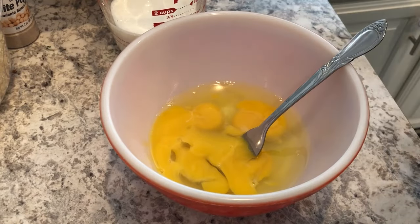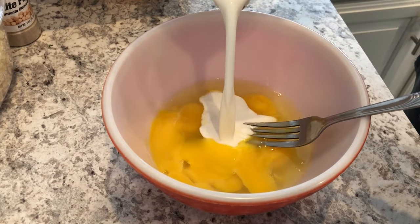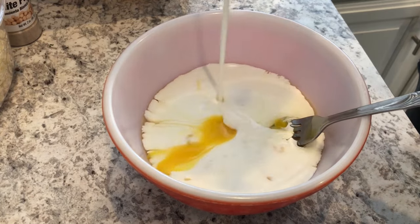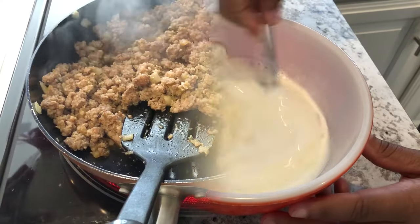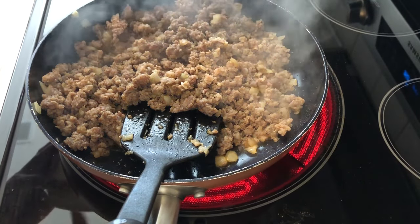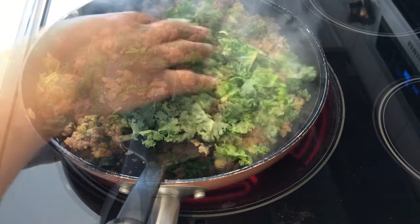I'm going to start off by cooking my breakfast sausage and onions, and while the sausage is cooking I'll mix up my eggs and half and half. Once the sausage and onions are cooked through, I'm going to add in the kale and let it wilt a little bit.